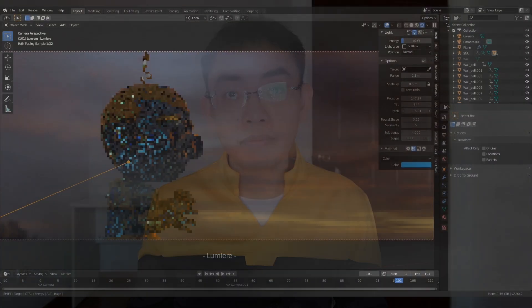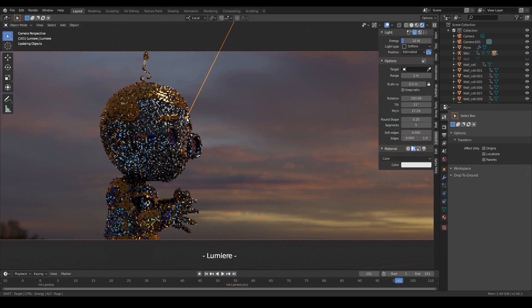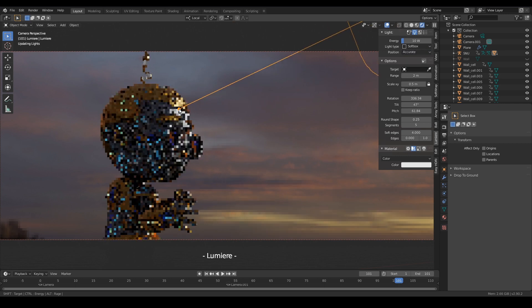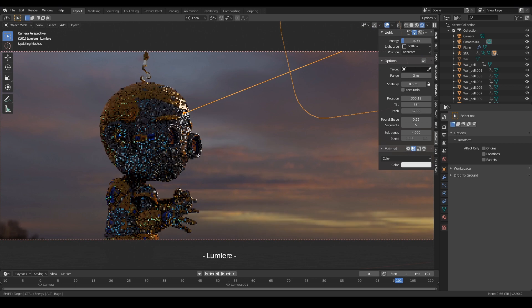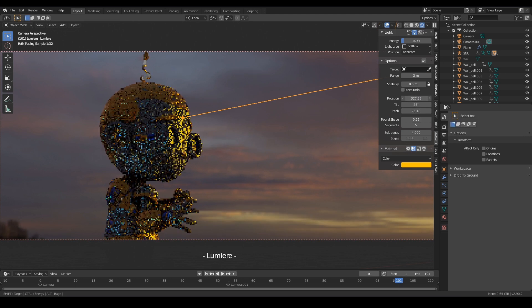To create a second light to light the same target, you have to temporarily select a different object. Click Create and click on your preferred target again. I set it to Accurate this time, but I don't really see a difference between setting this to Accurate and setting this to Normal. I adjust the rotation, pitch, and range a little.